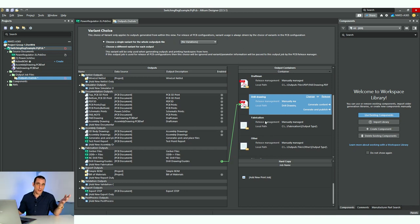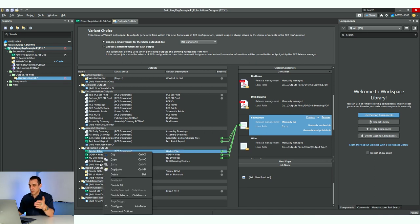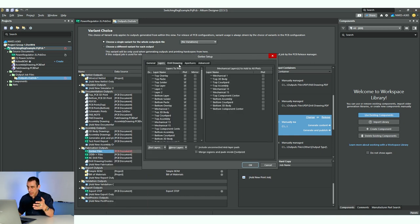Some clients are very specific — they have specific requirements, and you can still modify these settings even if you reuse an outjob file. All you have to do is right click on one of these outputs — for example, we'll look at the Gerbers — hit configure, and you can go through and do all the configuration that you need.